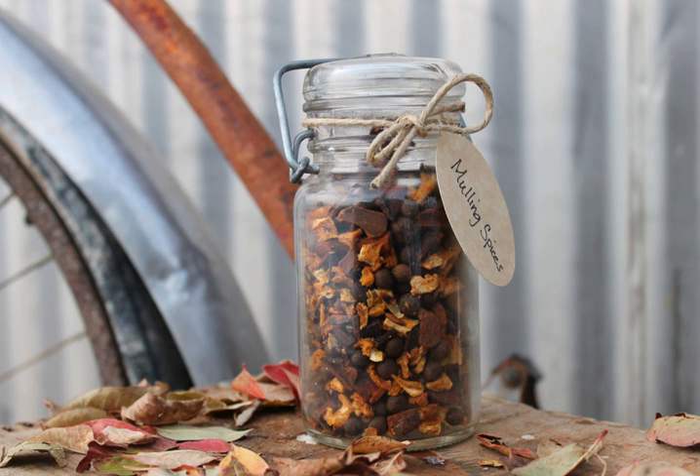Mulling spices is a spice mixture used in drink recipes. The spices are usually used to spice hot apple cider, mulled wine, wassail, and other drinks such as juices during the autumn or winter. A mulled drink is a drink which has been prepared with these spices, usually through heating the drink in a pot with mulling spices and then straining. Mulling spices may also be added to the brewing process to make spiced beer.